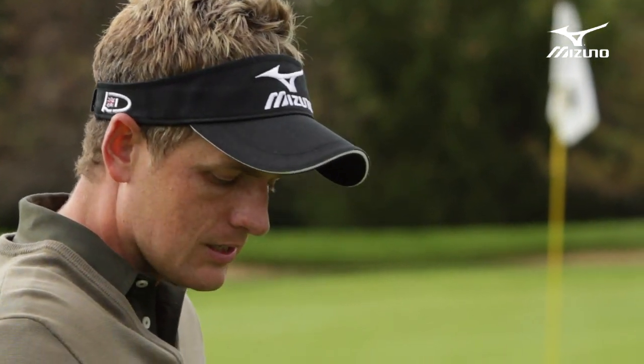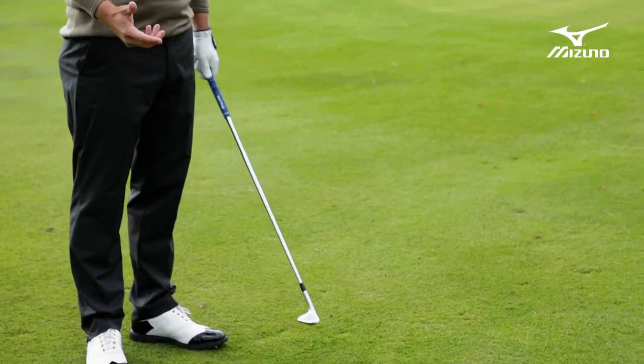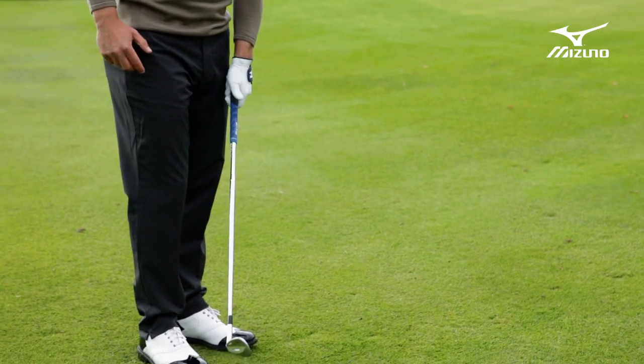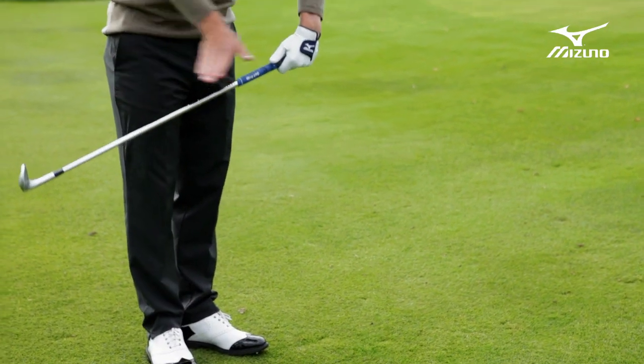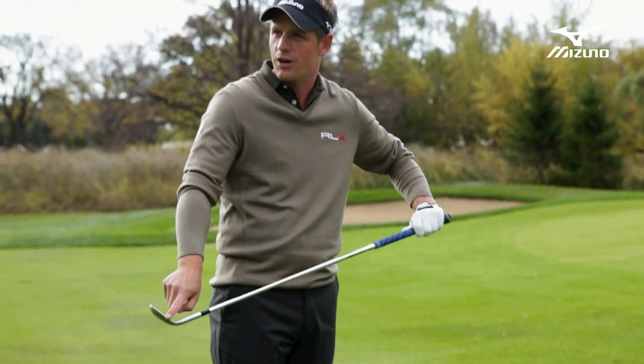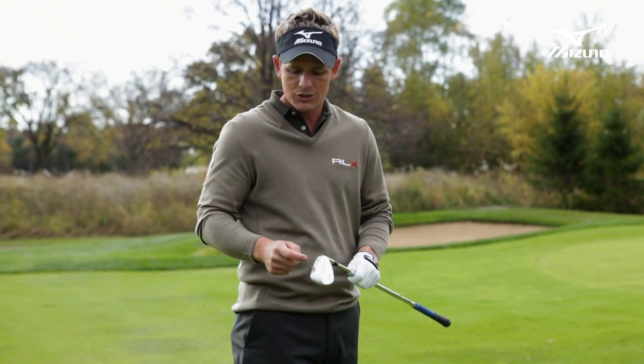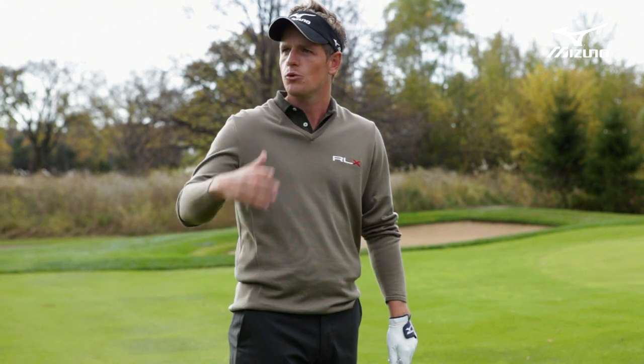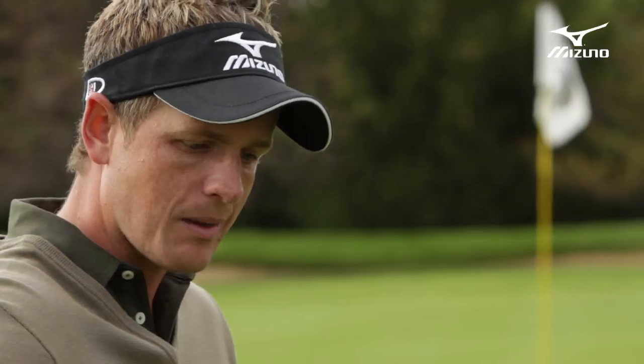And the way I do that is mostly in the setup. Most amateurs tend to get the ball way too far back in the stance with the club leaning forward too much, and that exposes the front edge. The most important thing about this shot is using the back edge — the bounce — and that will help get the ball up nice and softly and come out just rolling just a little bit, and give you a good chance of making this.